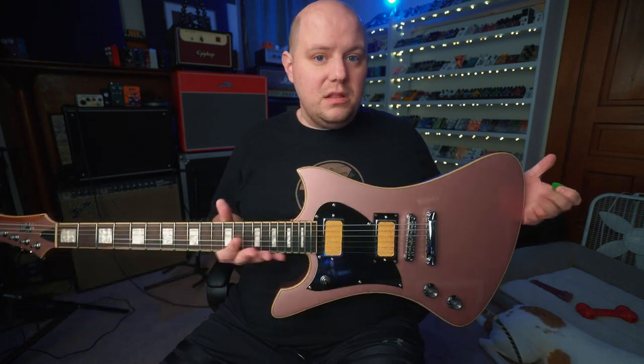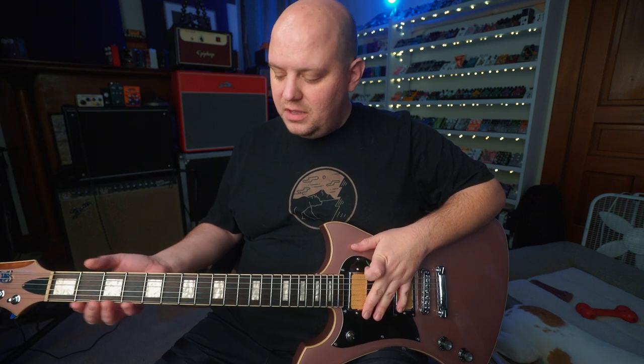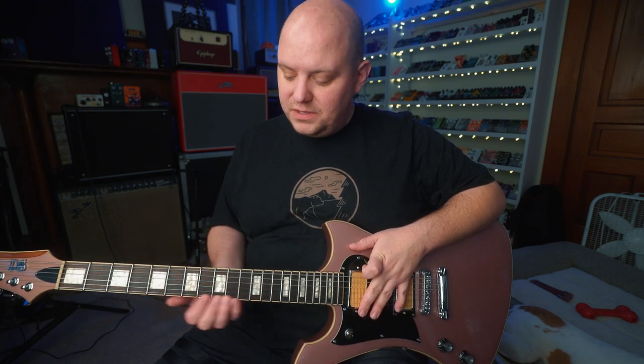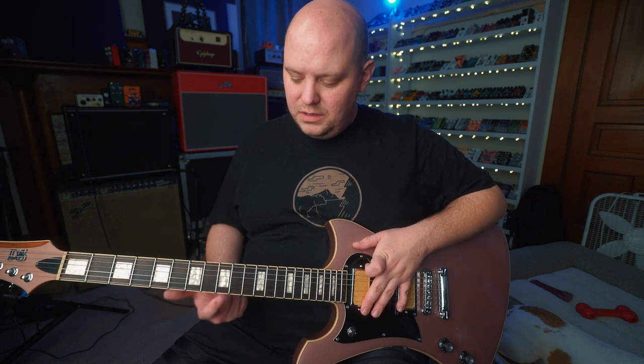The La Bruja nails all of those. The frets up the neck are not pokey. As you're sliding up the neck, your fingers glide over them instead of catching on them, either on the edge of the fretboard or on the bevel. Let's move on from some clean sounds.